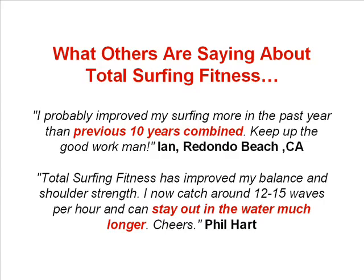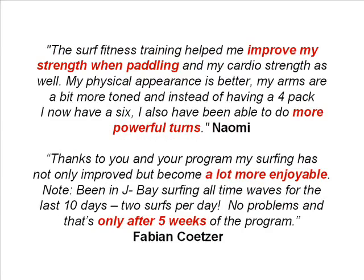Here's an example of the emails I receive about Total Surfing Fitness. Ian said: 'I probably improved my surfing more in the past year than the previous 10 years combined. Keep up the good work man.' Phil said: 'Total Surfing Fitness has improved my balance and shoulder strength. I now catch around 12-15 waves per hour and can stay out in the water much longer.' Naomi said: 'The surf fitness training helped me improve my strength when paddling and my cardio strength as well. My physical appearance is better, my arms are more toned and instead of having a 4 pack I now have a 6. I've also been able to do more powerful turns.' And Fabian said: 'Thanks to you and your program my surfing has not only improved but become a lot more enjoyable. I've been in J Bay surfing all time waves for the last 10 days, 2 surfs per day — no problems, and that's only after 5 weeks of the program.'